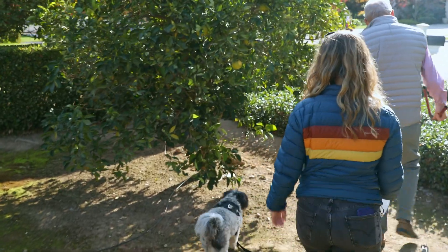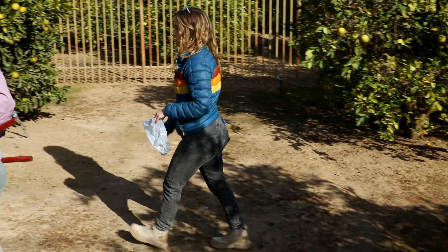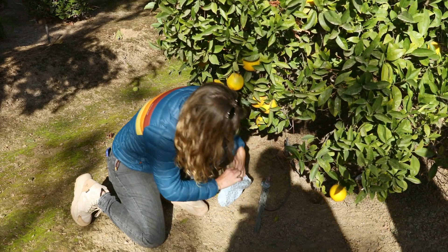These are just regular-sized navel oranges — they're not even dwarfed — but he prunes them once a year pretty dramatically in order to make them easy to pick. A navel orange will get 30 feet tall and 30 feet wide if you let it. This one looks pretty healthy. Let's get in right close to the root system.